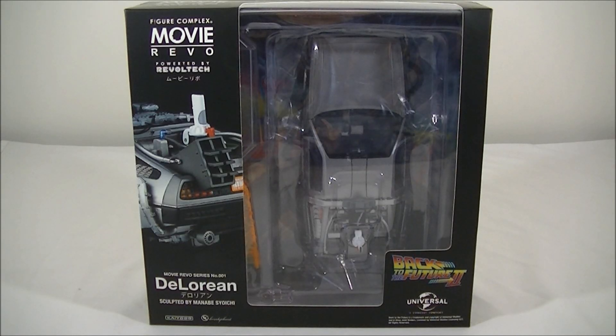Hey everyone, it's Kyle from Cool Collectibles, back again for another review. This time it's the Kyoto Revoltek Movie Revo Series No. 1, DeLorean.